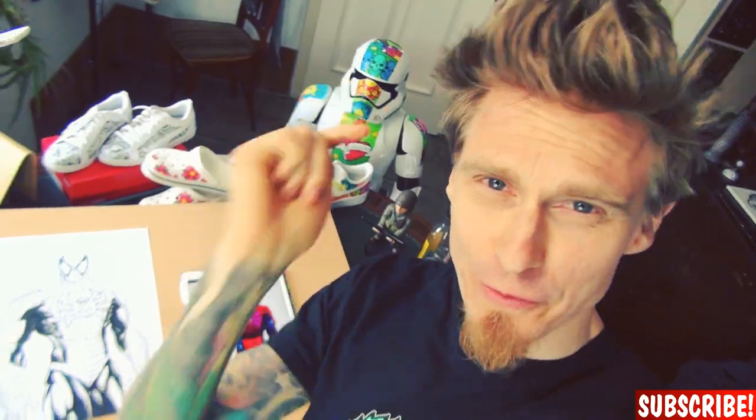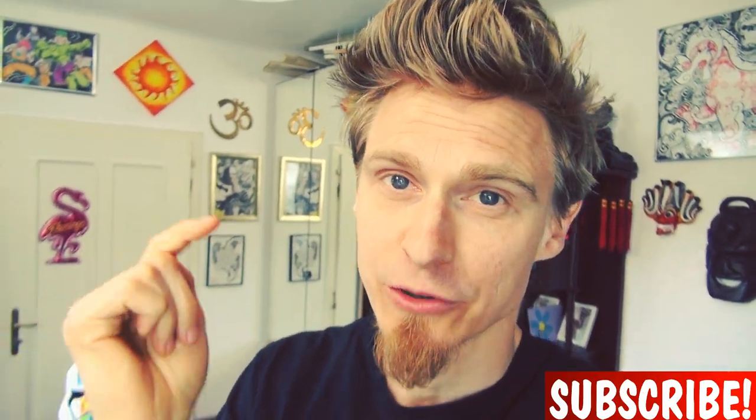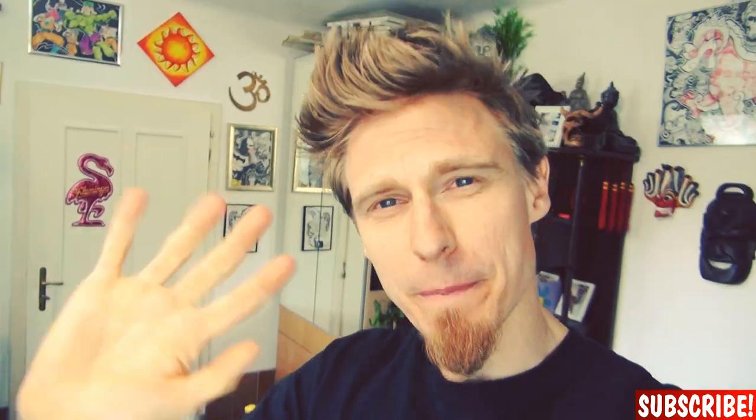Okay guys, I'm done — the first member of Team Doodle: Spider-Man! I will give you a proper reveal in a second, but first please don't forget to subscribe to this channel and turn on the notification bell. I'll see you in the next video — but now, enjoy the reveal. Bye!